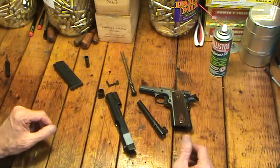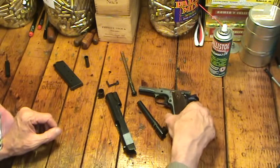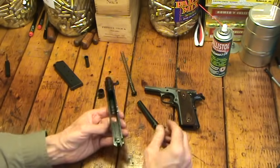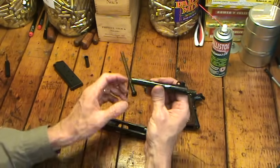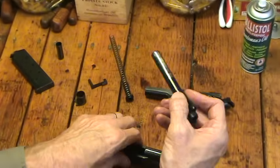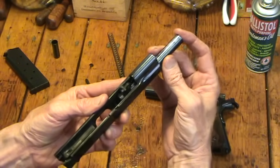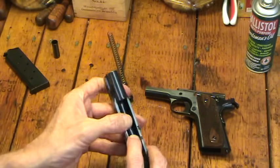So not too hard, not quite as simple as the Glock, but not that bad. So if I want to put it back together, I use the same procedure. Take the slide, put the barrel back in again from the front. Now this is the barrel link right here, this little doodad with a hole in it. I want to make sure that's down, and I just push it back into the slide. Put the barrel in place, slide the barrel link down.